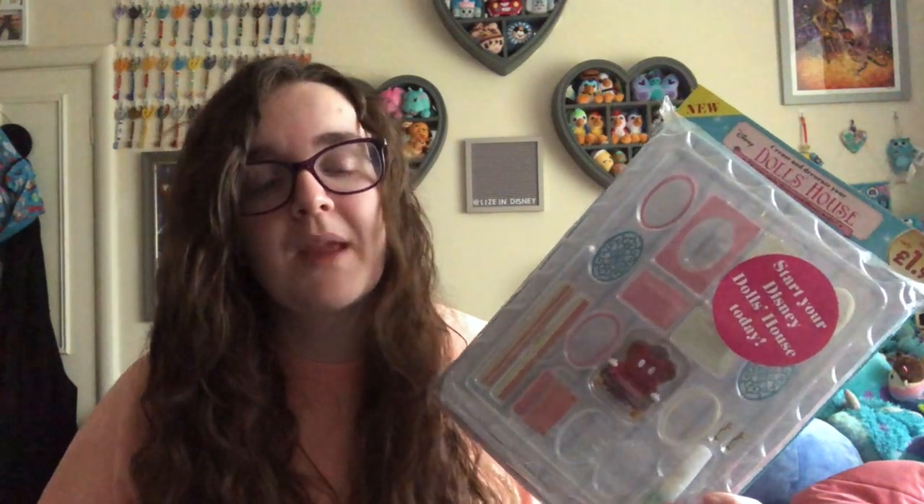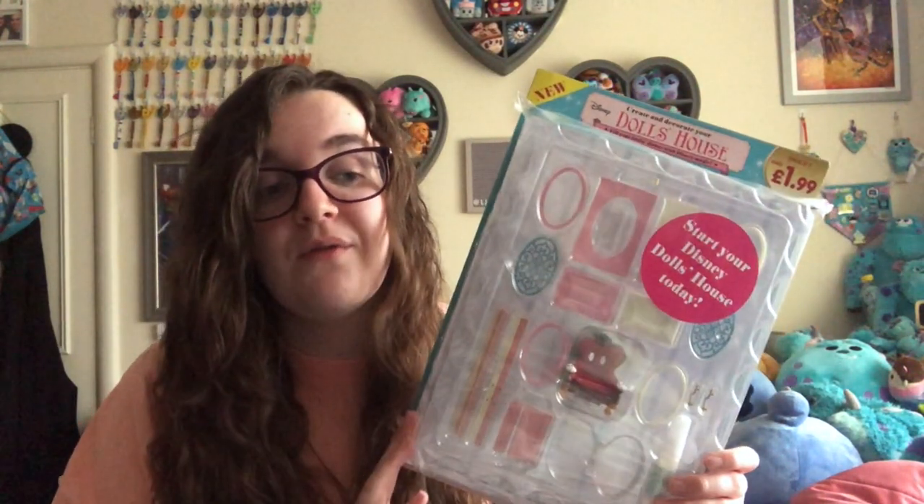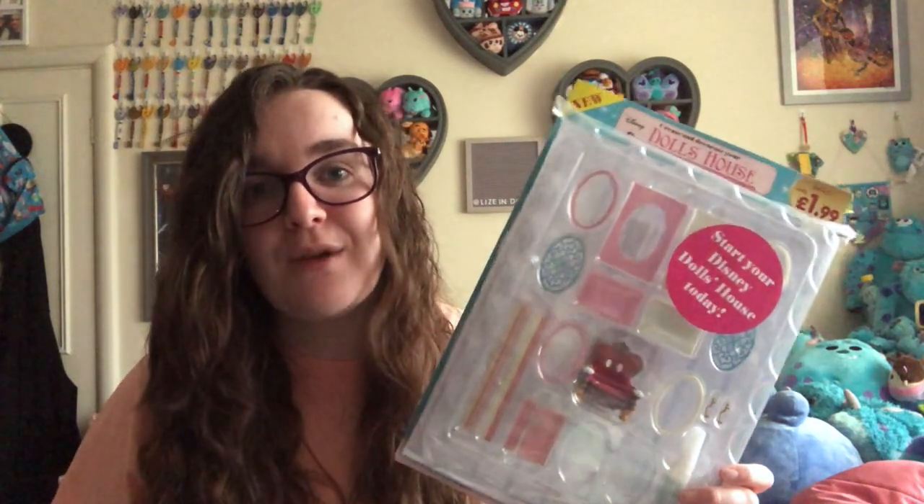I am here with a little bit of a review of the latest Disney magazine series. I have previously collected magazine series in the past. My dad recently collected the Marvel Figures magazine collection. My mum and I collected the Disney Baking magazine collection, and the latest one is the Disney Dolls Dollhouse magazine collection. I thought this would be great for my new emos, however having bought number one, I don't think it will be, but we are quickly going to go through it — why I don't think it is, what I think it would be good for, and the issues I have with it.